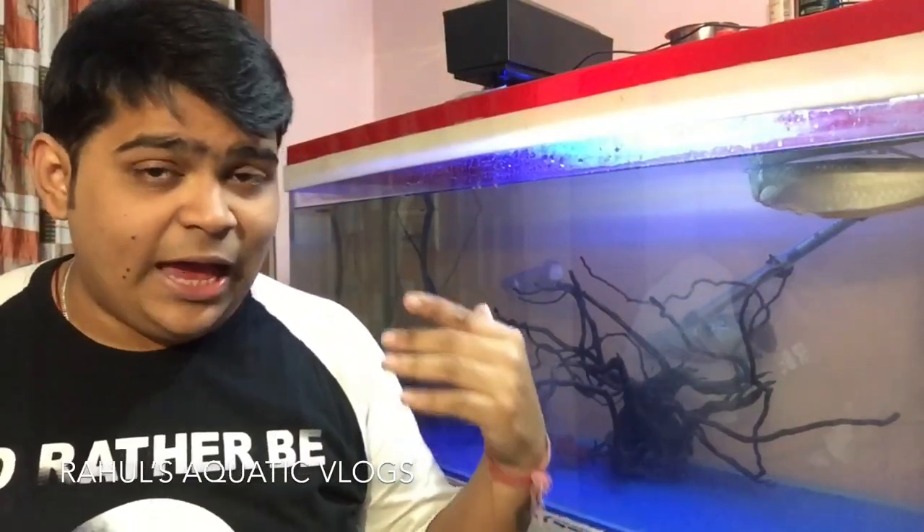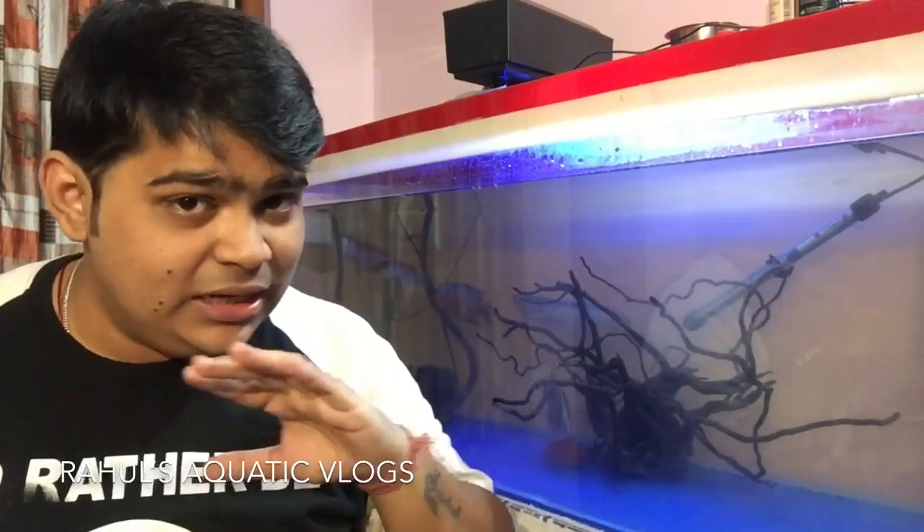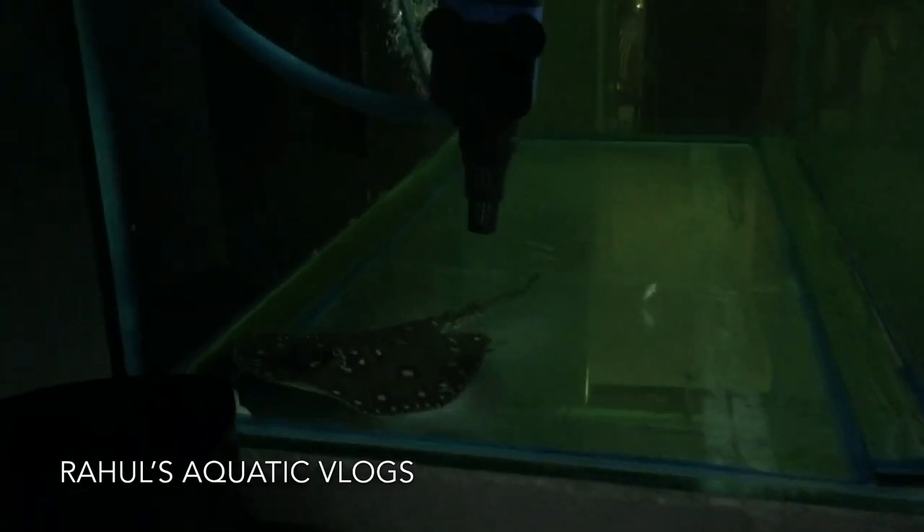As the days went by, slowly it was recovering. The white portion slowly went away. It took a lot of time — you need a lot of patience for this whole process. After about one and a half to two months, it had totally healed up and was exactly the same as before.